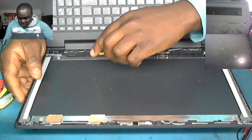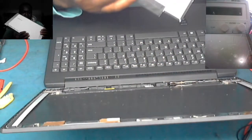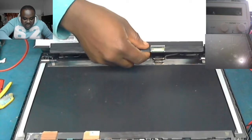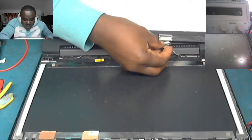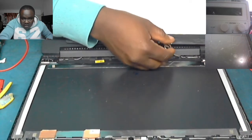So we put the double-sided tape, then we'll put in the screen. This screen is 30-pin — remember we've got 40-pin and 30-pin.